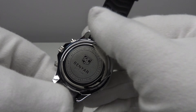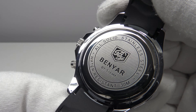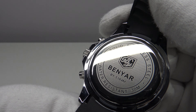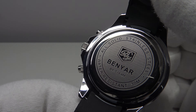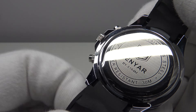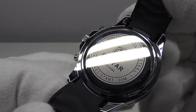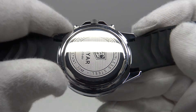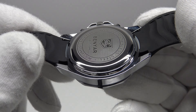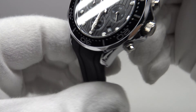With regards to the case back, I have to give due credit to Benyar — they've done an excellent job laser engraving the solid stainless steel case back. It is a pressed-on rather than screw-down case back, providing an effective hermetic seal to 30 metres, which is perfectly acceptable for a chronograph rather than a dive piece. The mirror polishing to the circumference and the satin finish to the laser engraving are done to a very high standard not usually seen at this price point.